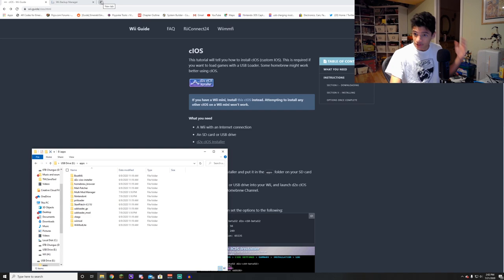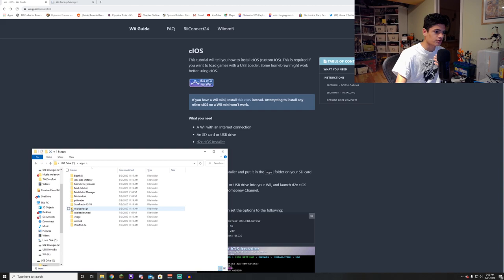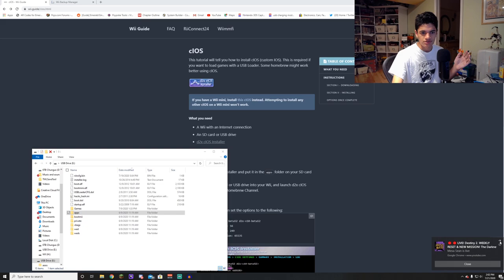You're also going to need USB Loader GX — I'll leave a link in the description when I find one. You're going to need the USB Loader GX folder app, and you're going to need the WAD for it too, the .wad. I'll leave another link to that in the description. Once you have all that set up, we're going to go into the Wii and do a few things.